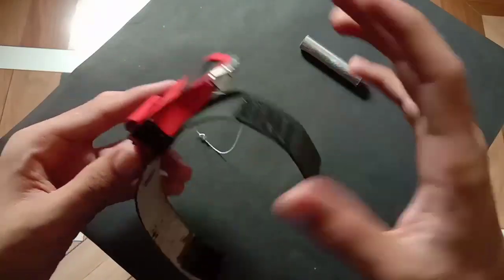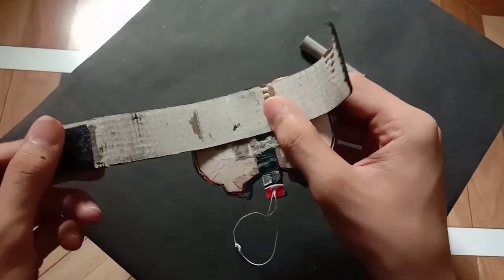Now make this band out of cardboard and stick velcro at their ends.